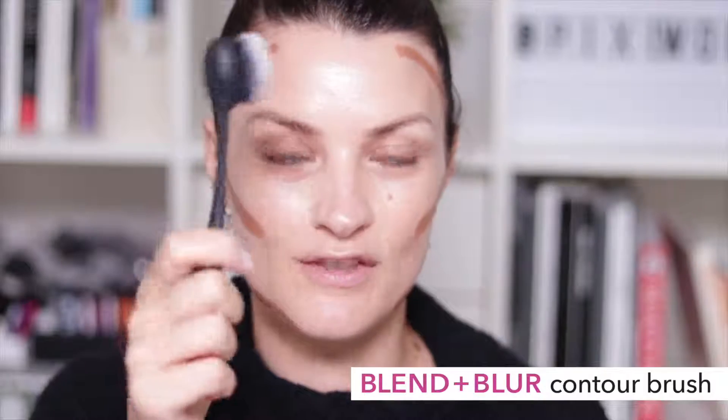Next we're going to add a contour and a highlight. I'm using a stick and taking that all around where I want to create a little shape on the face. Then using my contour brush — that's a little smaller than the foundation brush — I'm going to work this in using those circular motions and blending.